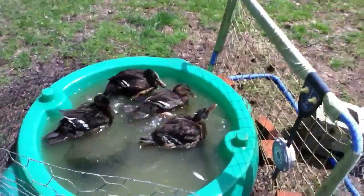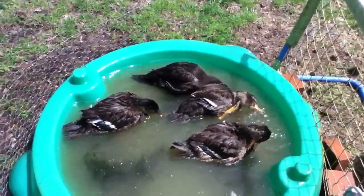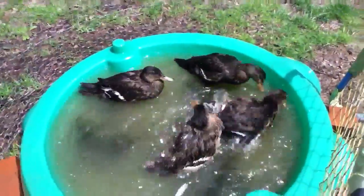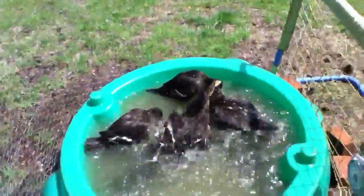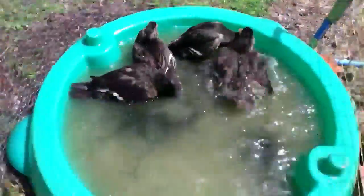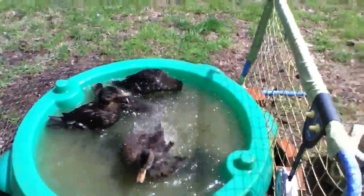Hello YouTube, I am creating another video on my hobby farm. Right here you can see some of our ducklings inside a makeshift duck pool that I've made. I know it's really dirty — I literally just set them all out here, but I'll give you some tips on how to create your own duck pen.